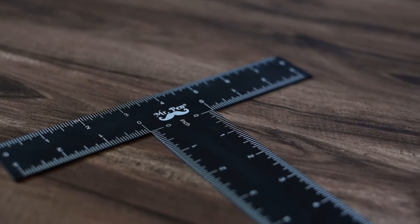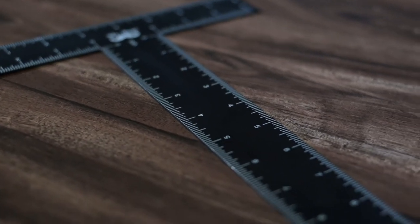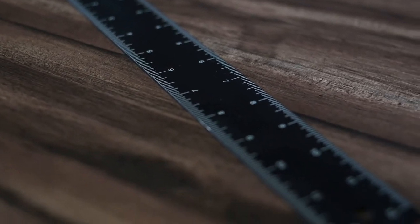One of the most useful tools in technical drawing are T-rulers or T-squares. Other than drawing, they can be used for carpentry or even cutting drywall in construction.